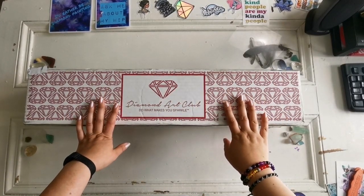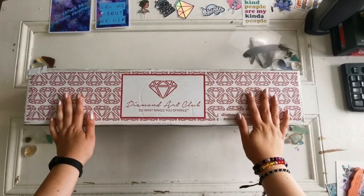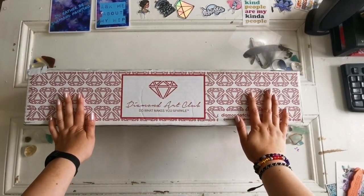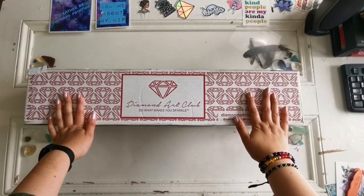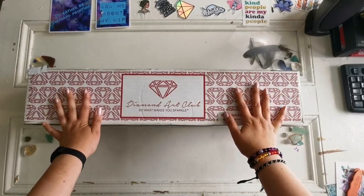Hello everyone and welcome back to my channel. My name is Rachel Ray and today I have another unboxing from Diamond Art Club. This is another sneak peek and I know y'all are ready. Let's get into it.